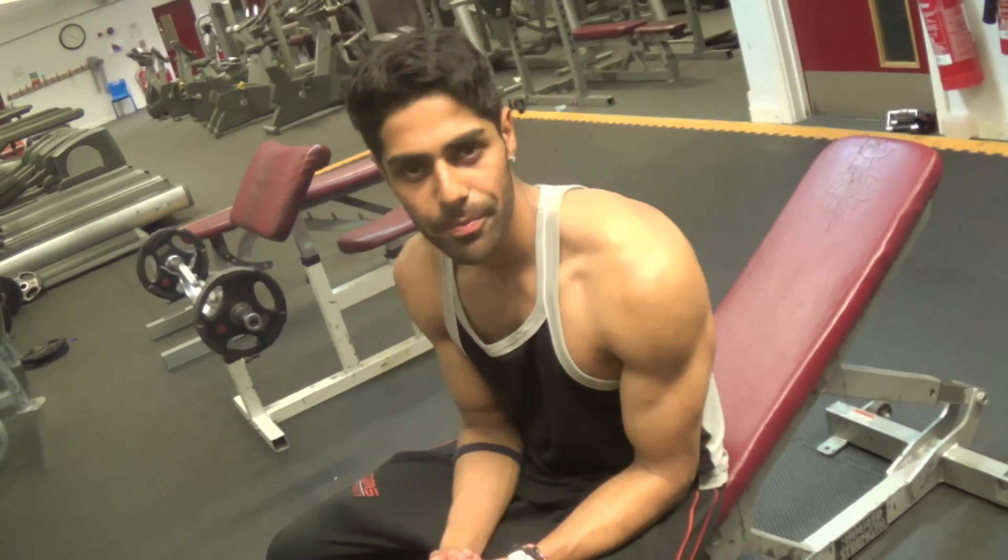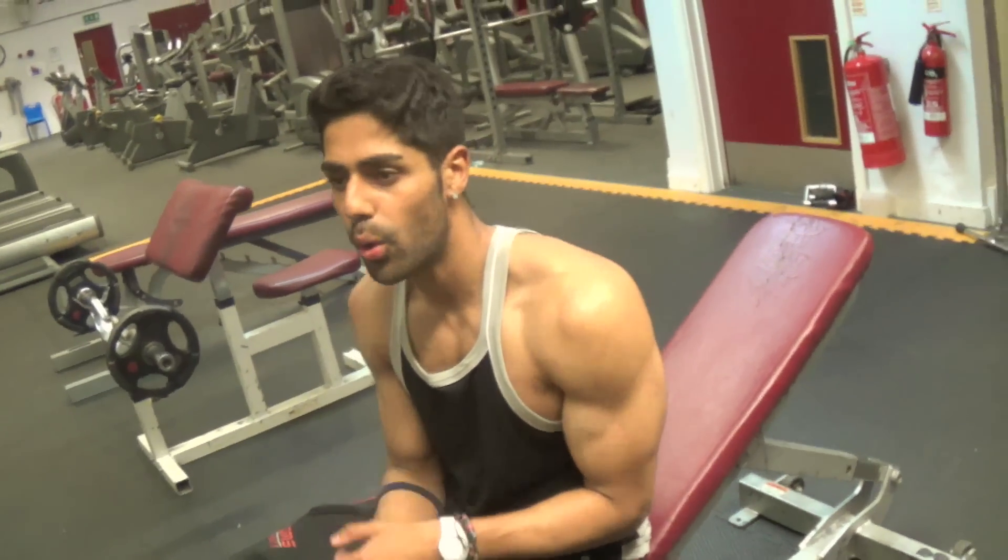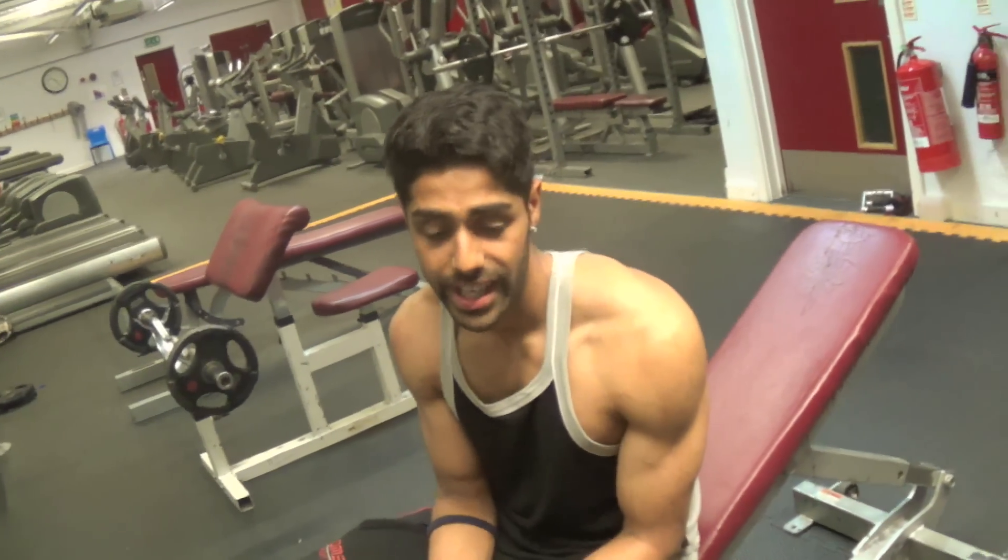Today I'm going to show you an exercise for your chest. It's a great exercise especially if you want to shock your system, hit a plateau, or just want a new chest exercise. It's going to be three exercises all in one — we're going to call it a super rep. It's going to be an incline press, straight into a close grip dumbbell press, and straight into a fly.